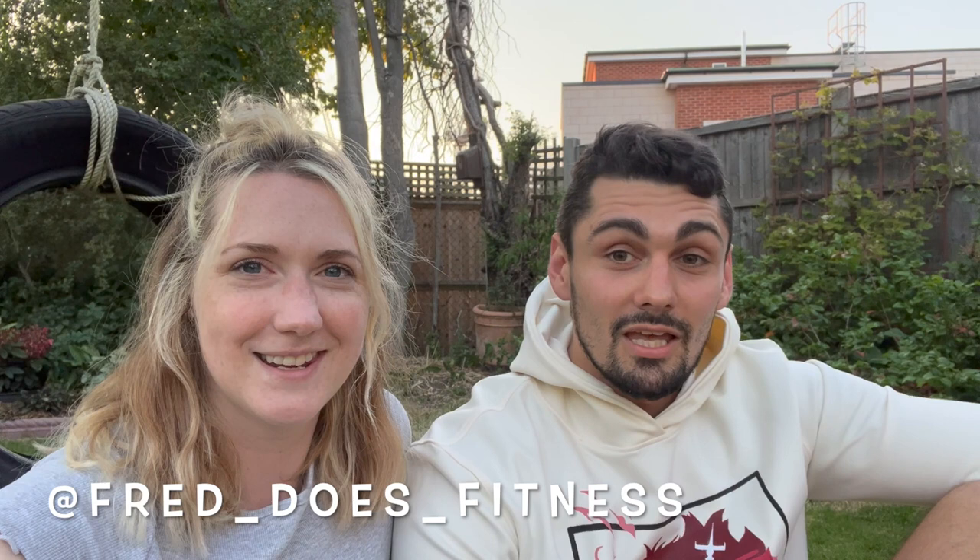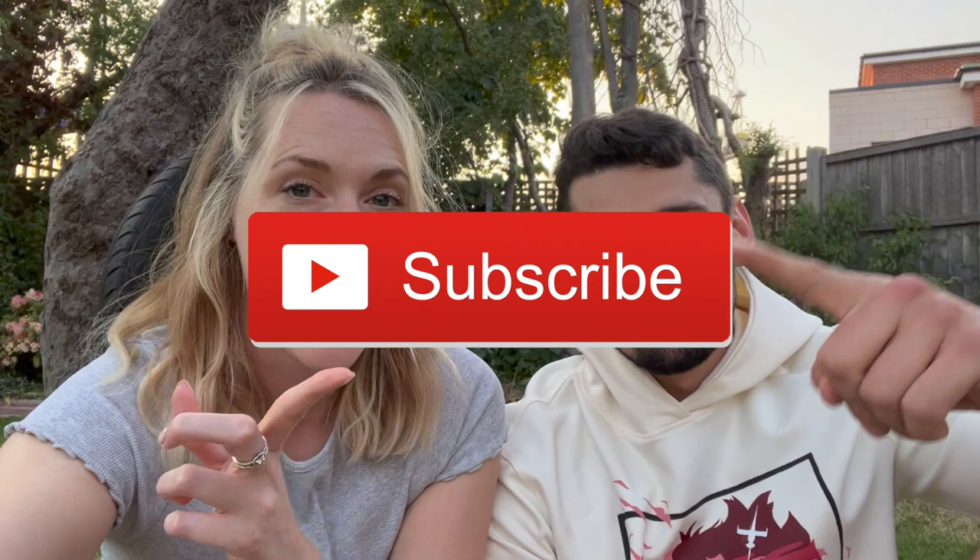Thanks for watching this video today. This is my friend Fred — he's going to share some of his socials with you guys. You can find me on Instagram as fred__does__fitness. If you want to see anything to do with fitness, strength, posing, or some light humor, you know where to go. If you enjoyed this video today, please give me a like and hit the subscribe button and I'll see you all soon with a new video. Bye guys.